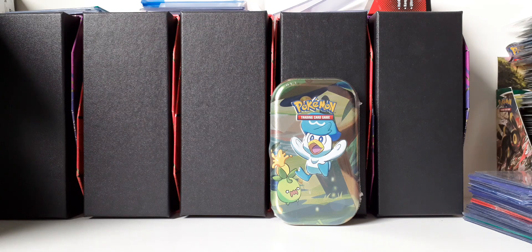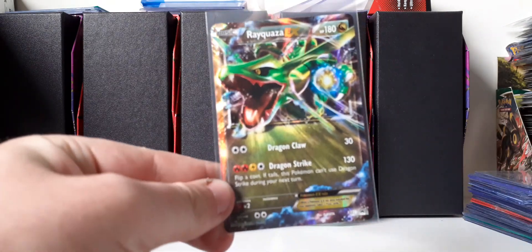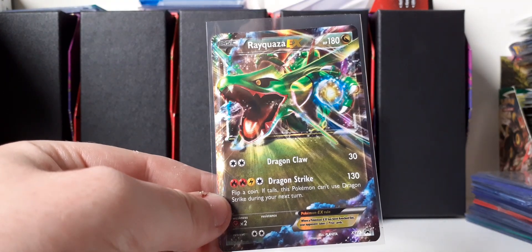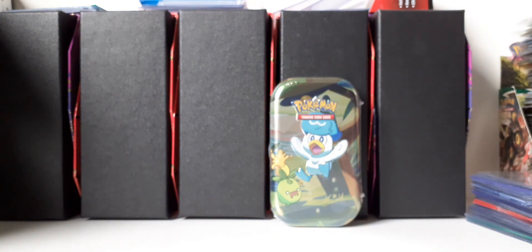I will only be opening up that tin for this video, but before I get into the opening of the tin, I wanted to show you guys a little purchase I made. I bought this Rayquaza EX Blackstar promo card for my EX collection. I thought it was nice to show a recent single that I bought — I might do that in more future videos, just to show off the cool cards that I got.